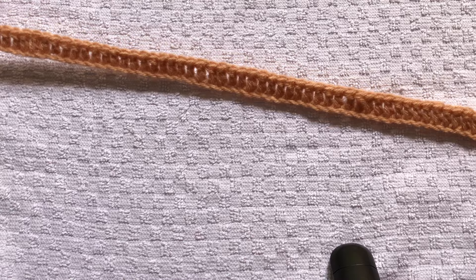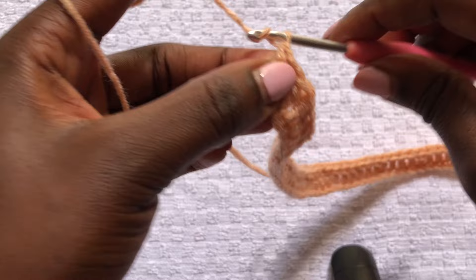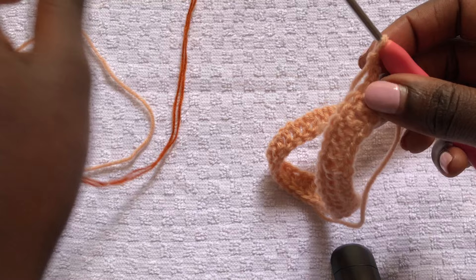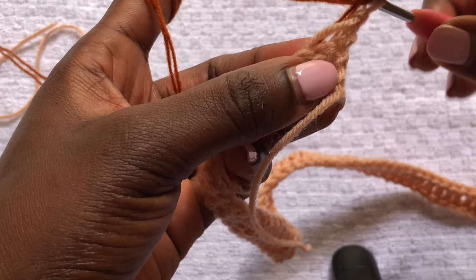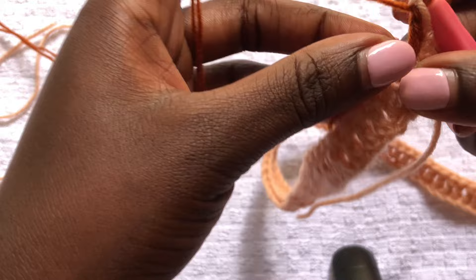I am done with row one of double crochets and this is how my work looks. To begin row two, you will chain two, turn your work, and we are working with double crochets. I decided to change my yarn to this shade of brown, so I'm just reattaching my yarn and immediately starting a row of double crochets up to the end. I'll meet you at the end of this second row.